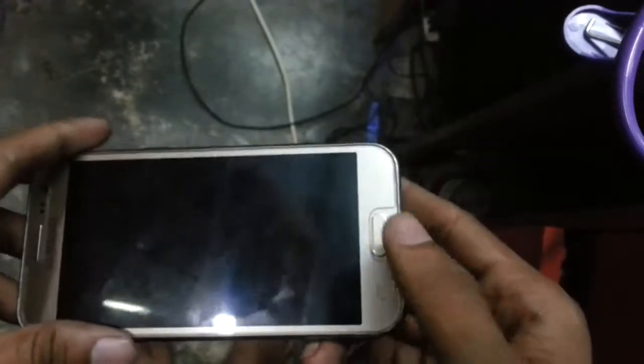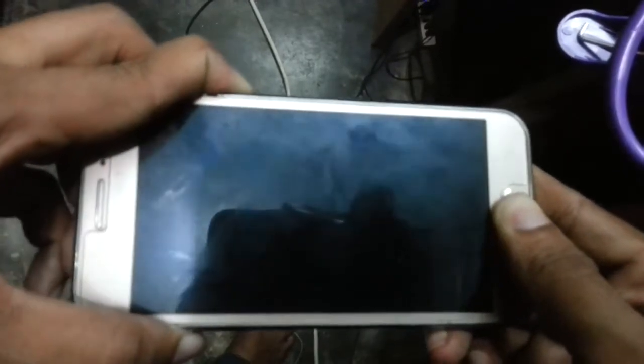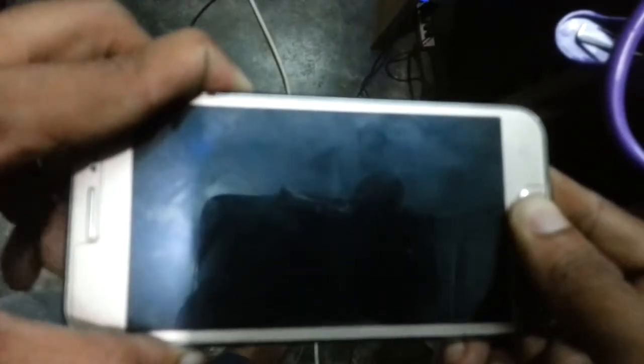Test the power button. Volume up button minimum. Hold and press.